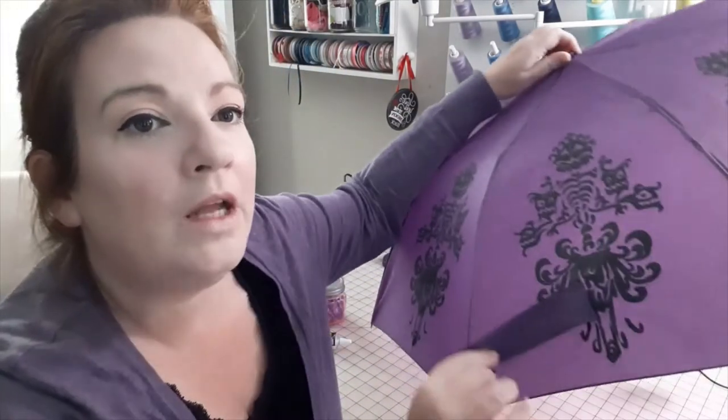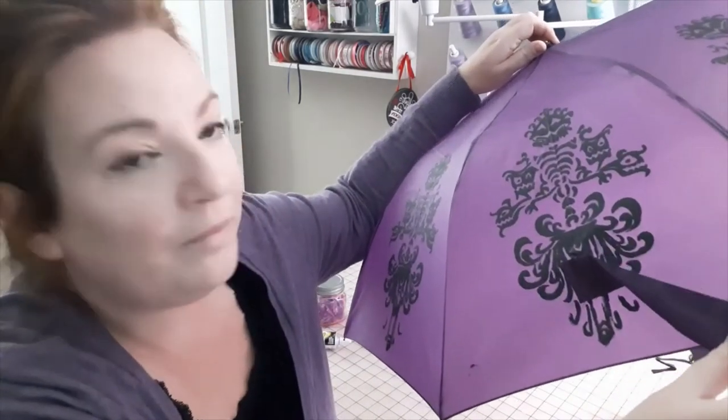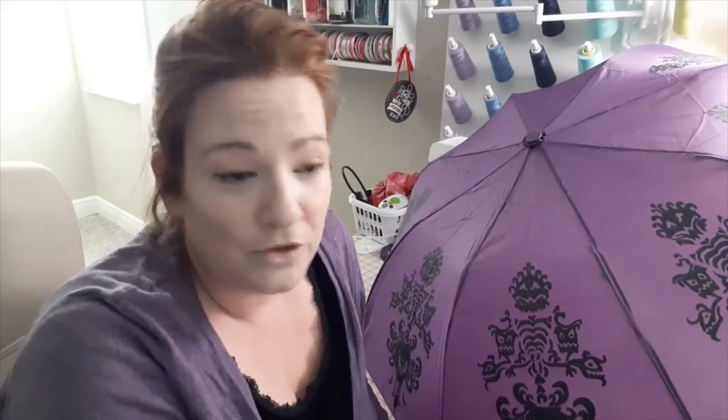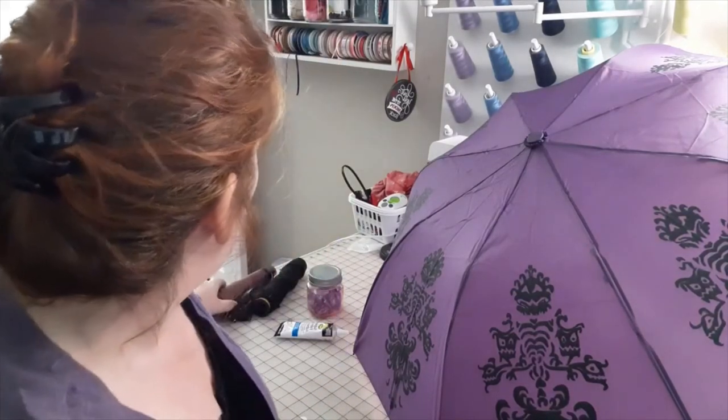I did have to get creative a little bit around the Velcro strap, and in doing so I got a little bit of a spooge, but I'm not really worried about it. So far so good — I'm happy with it. I'm going to try using my blow dryer. This does kick off some heat and I do use it for shrink wrap, so I'm hoping it'll be enough heat for this. I'm also going to try my embossing heat gun, so I'll try both and let you know which one I like better.